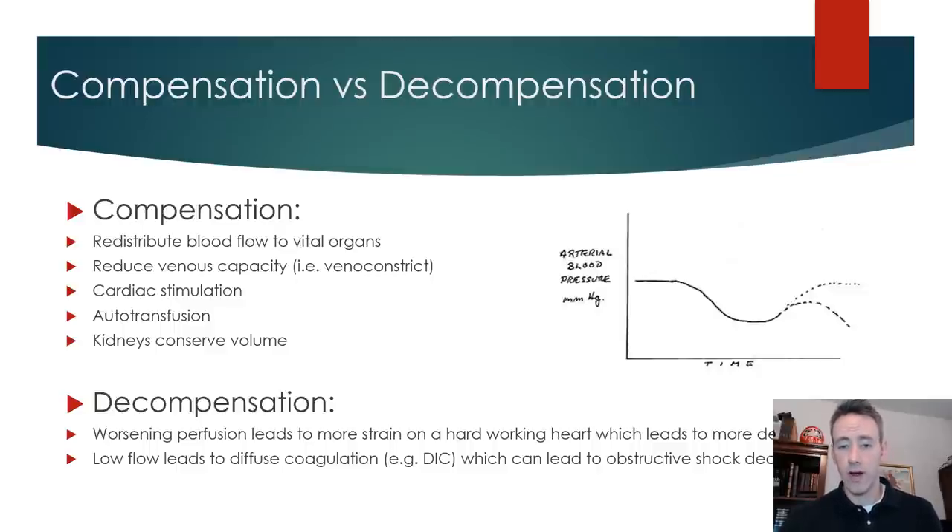Looking at the graph, the normal arterial blood pressure is shown, and if it decreases for a given reason but we're still able to compensate, that dotted line would bring it back to our normal working level. In decompensated shock, we instead follow the trajectory downward. This is a cycle in which the heart is unable to make up for the difference — we can't increase blood pressure back to normal, and we end up going through a vicious cycle of decompensation.